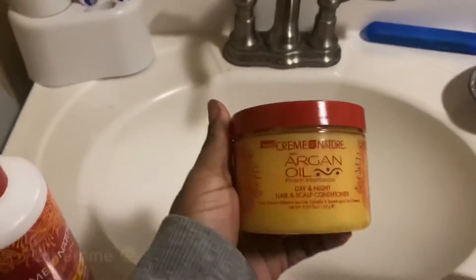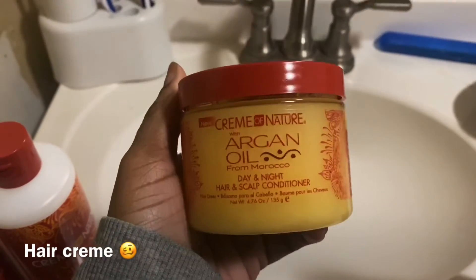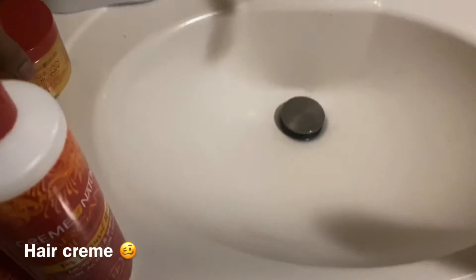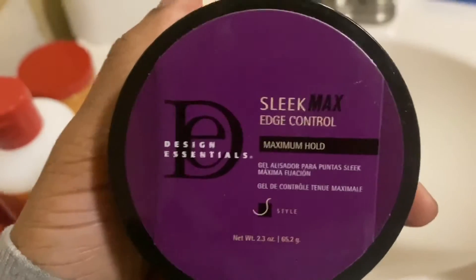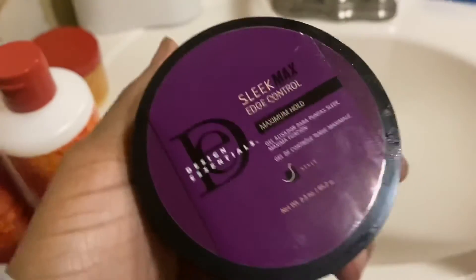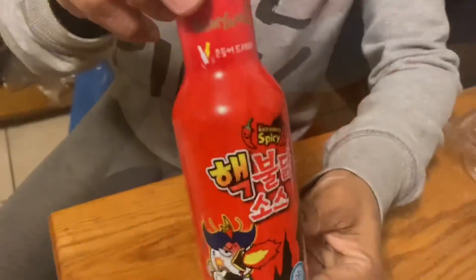I got this little hair grease type of thing — argan oil as well — you grease your scalp before you go to bed at night. I also got this edge control from Design Essentials; my hairdresser used to use it so I just kept using it. I like their products as well.